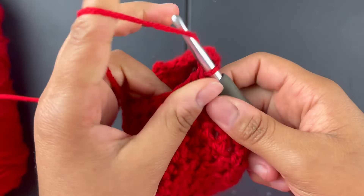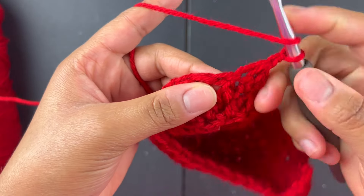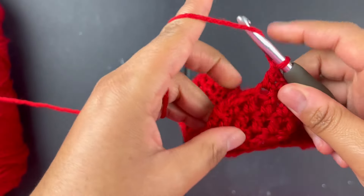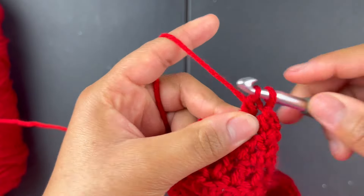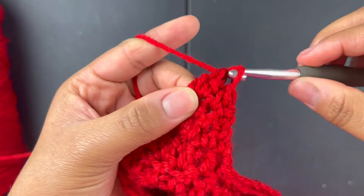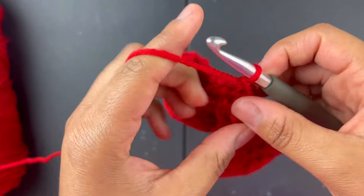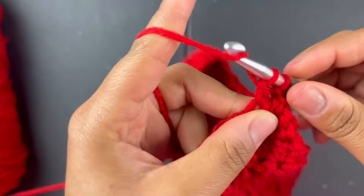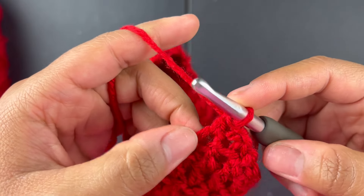Chain one, do the same thing — not through the first stitch, go to the next one, go to the next one, double crochet, then combine the last two: go through two, yarn over, go through the next stitch, yarn over, go through two, yarn over, go through three. Chain one, turn your work, and then just double crochet into the very last stitch — the second one — and that's literally it.